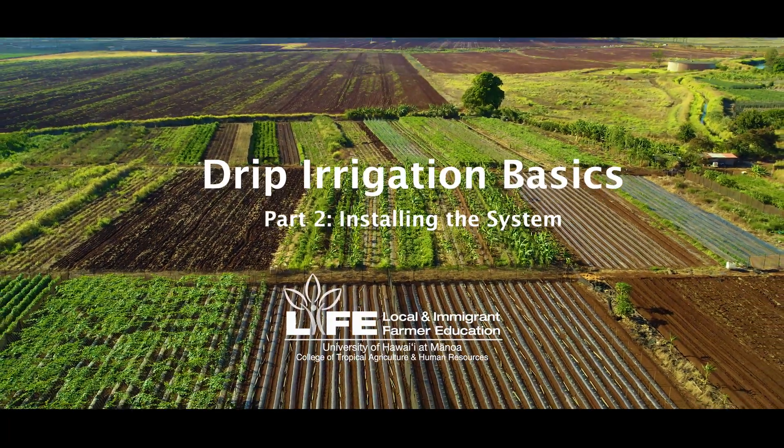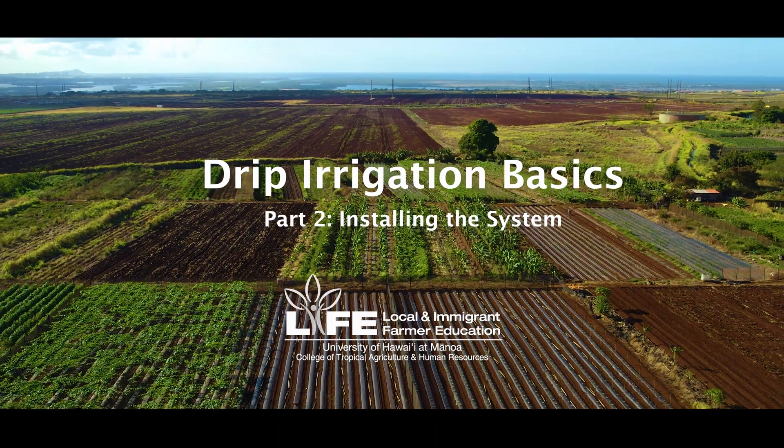Welcome to Drip Irrigation Basics, Part 2: System Design and Installation.